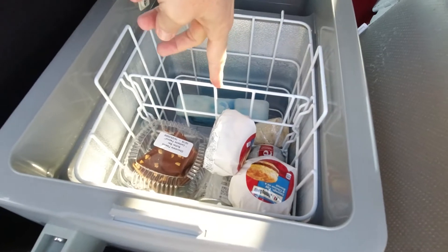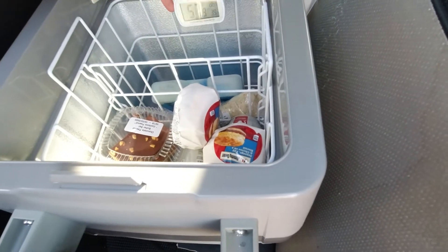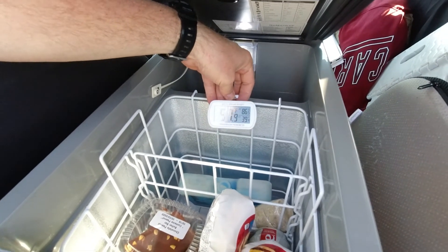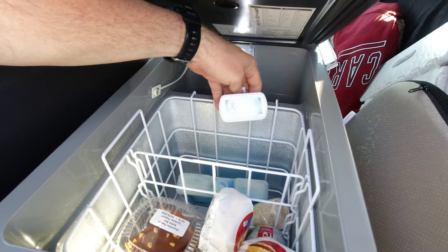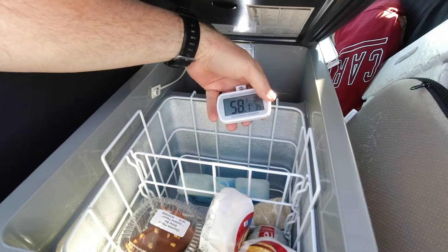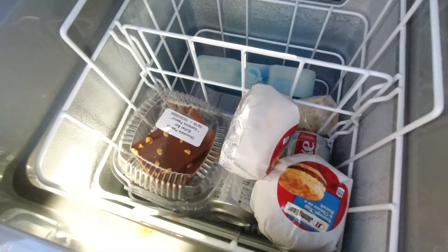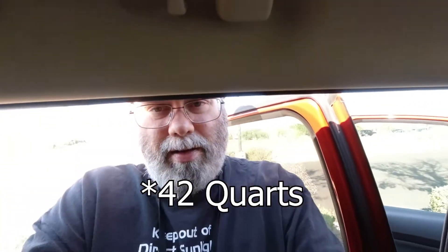The basket comes with a divider, which is kind of nice. This area over here I just keep things that don't necessarily have to be super cold, but right now in that compartment it's 57 degrees, so it stays pretty cold over there too. Full of drinks, full of food. This is 47 quarts.